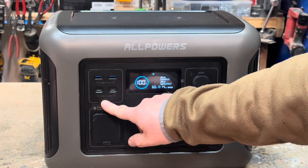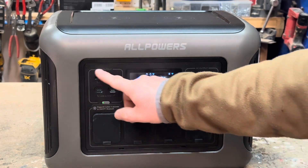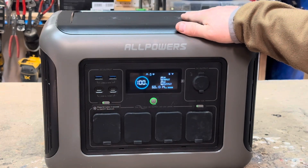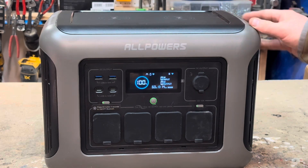Over here you've got a myriad of USB options — USB-A and USB-C up here in this little panel. You also have two wireless charging sections with a 30 watt max up there on the top.